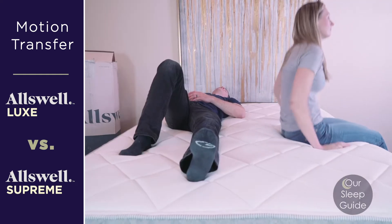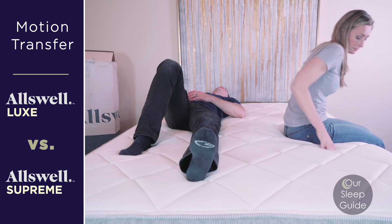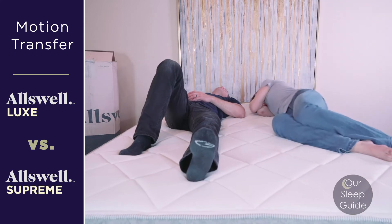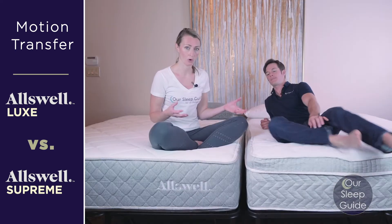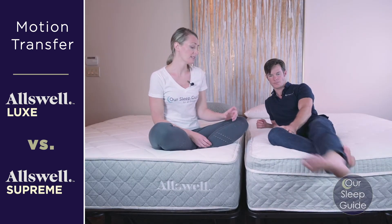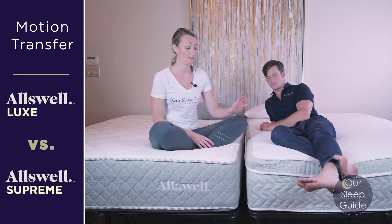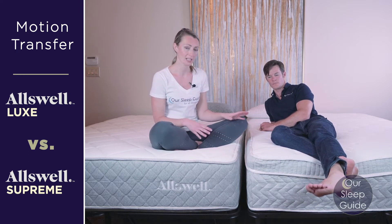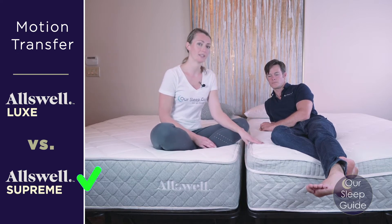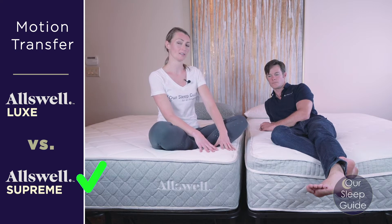Both of them do a nice job considering they have the same coil system with pocketed coils, which really helps keep motion isolated opposed to vibrating throughout the whole mattress. The added thickness of the foams in the Supreme mattress does cut back a little bit on surface motion transfer. So if you're super sensitive to it, the Supreme does edge out the Luxe just a little bit.